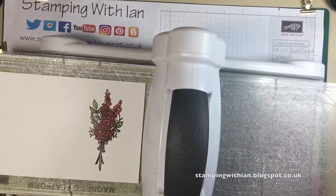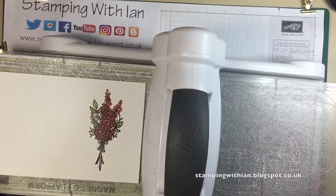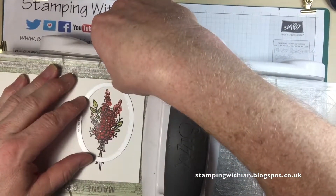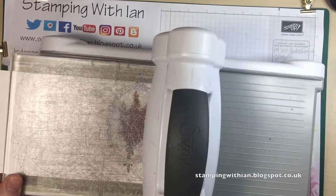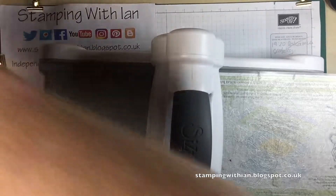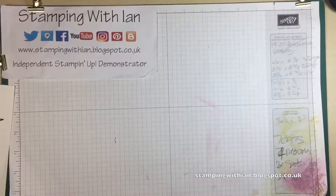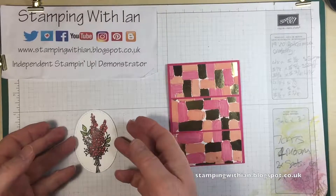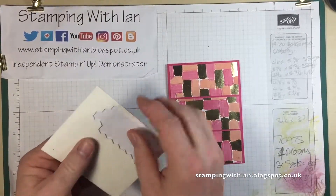There's my image, and here's my die. You do have to cut a little bit of the base off, which isn't too much to worry about. And there's our piece. Put some dimensionals on the back — these are our normal sized ones. We do mini ones as well.